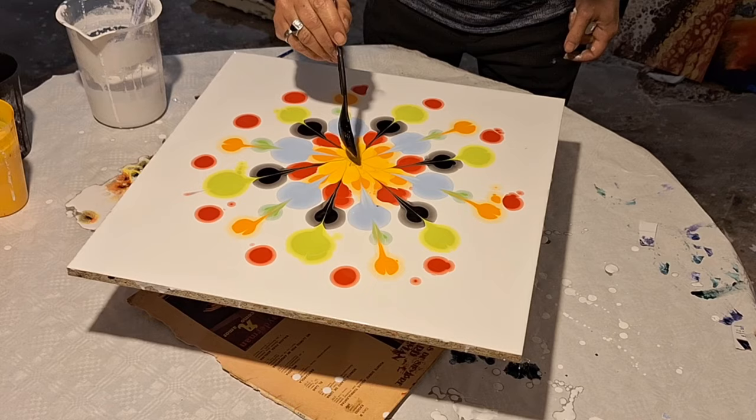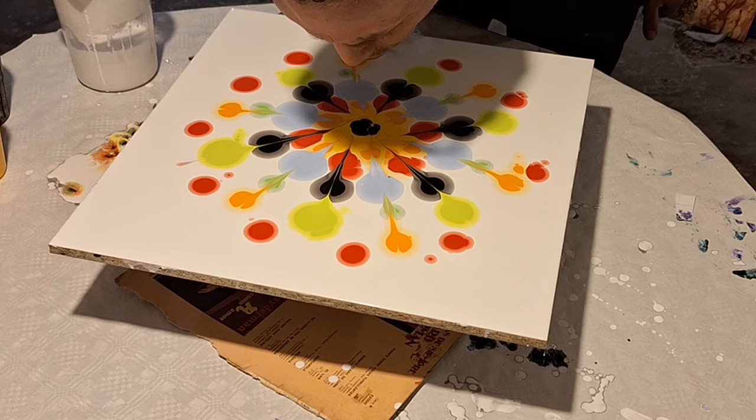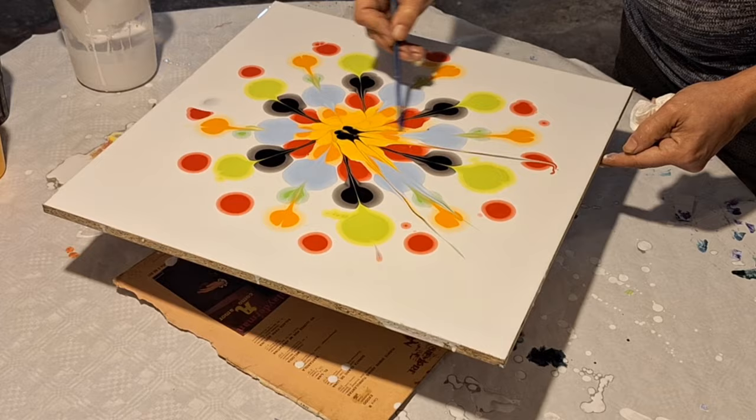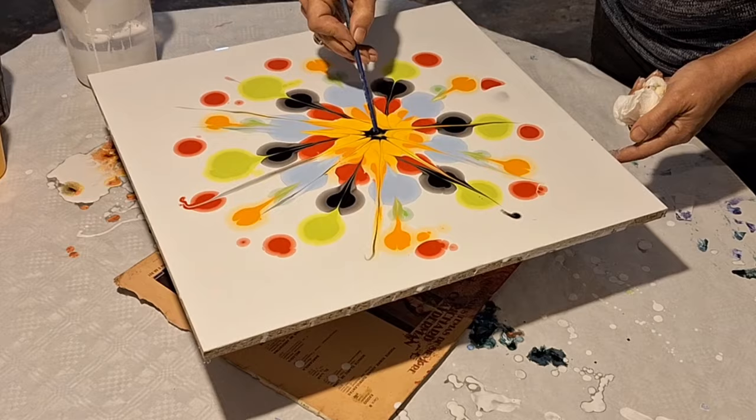Una vez lo llevé con el palito hasta el centro, ahora voy a poner dos gotas de pintura de color negro. La abro con la boca, con un poco de aire, abro un poquito, nada más. Y vuelvo a hacer desde el centro para afuera con el palito de madera, marcando las direcciones. La verdad es algo divertido y sencillo para hacer, y nos regala algo bonito que vamos a disfrutar todos.